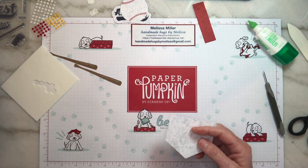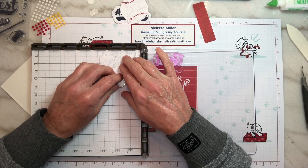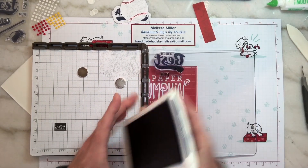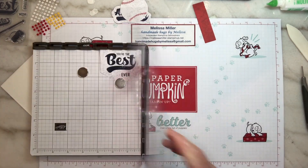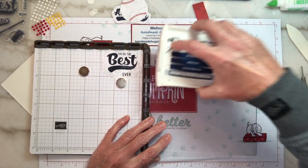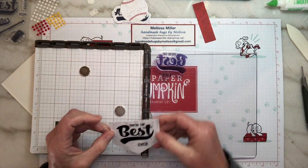We're going to use our Stamparatus because 'You're the Best' is a little bit larger stamp and I want to make sure I get good coverage. I've already got it all lined up. I'm going to place my home plate up in the corner, bring back in our Night of Navy ink, and stamp that. I think I want to stamp it again — it didn't get good coverage. So we're going to ink it up, turn our pad a little bit to make sure we get good ink on there. Because we used the Stamparatus, it's going to stamp right in the same exact spot. That's a lot better — we got good coverage.